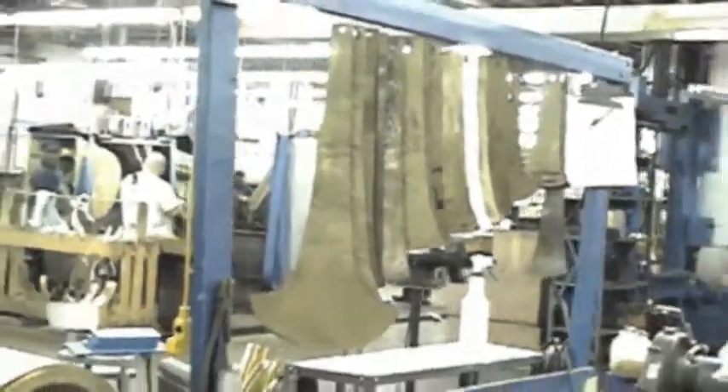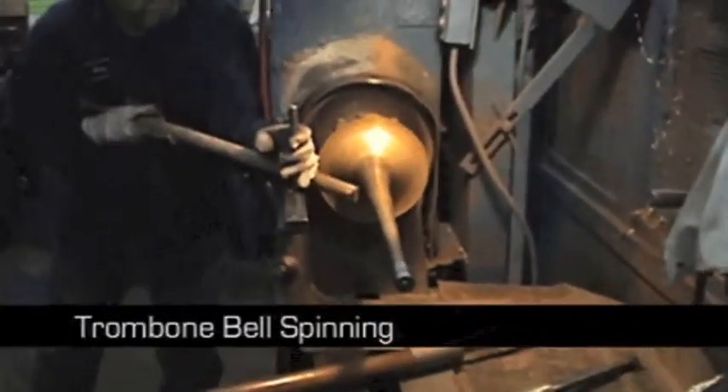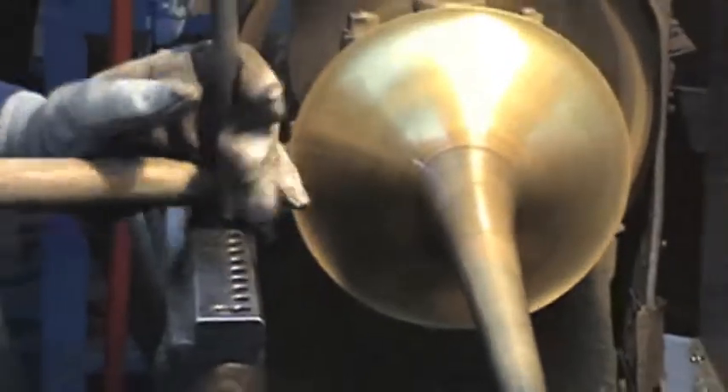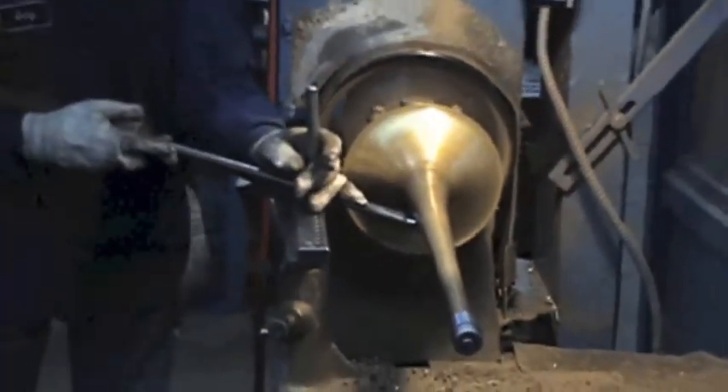We'll cut out a bell shape, pound it around the mandrel, notch it up, braze the seam, and then spin the bell — it's a cold spinning. You've got a spinning mandrel that's shaped like the bell. That's a metal burnisher; it does the same thing, but more aggressive.